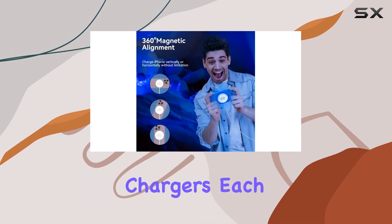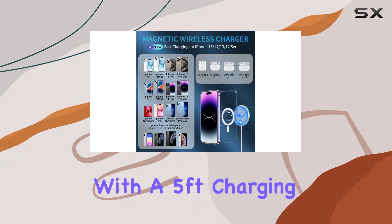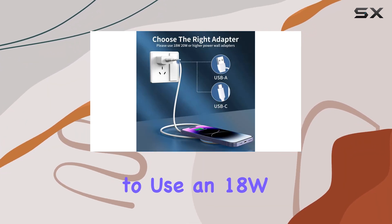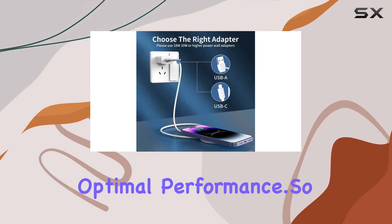In the package, you get two fast wireless chargers, each with a 5-foot charging cable. Just a heads up, it's recommended to use an 18W or higher power adapter for optimal performance.